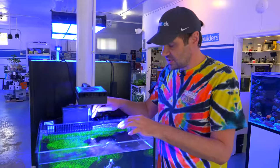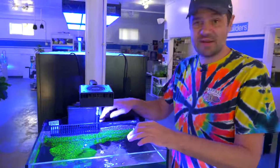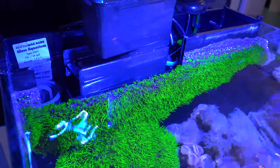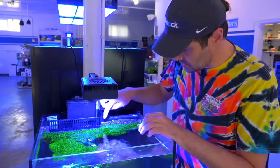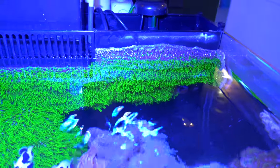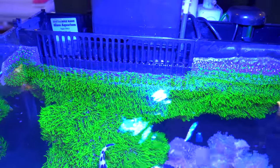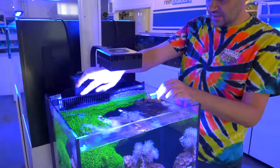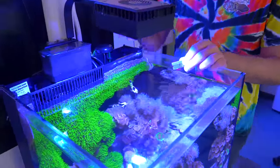The first thing we did was remove the overflow comb. Bless Red Sea for making that part removable, because otherwise it would have been really hard to get everything back on track. Now that the water level is going to ride a little bit lower, we're going to have this whole section of green star polyp on the sides that would be drying out — not a good thing — so we're going to gently peel away the parts on the glass and the edge, and then we'll be able to get to the rock.